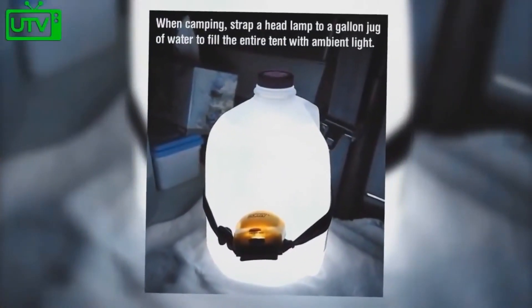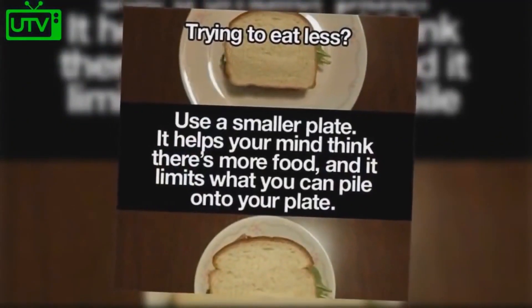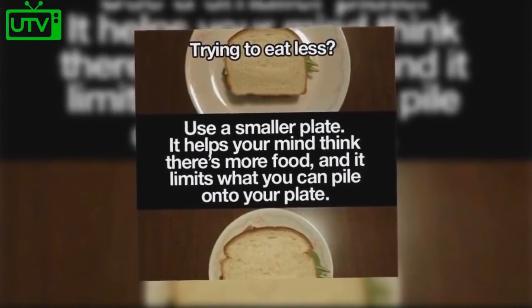When camping, strap a headlamp to a gallon jug of water to fill the entire tent with ambient light. Trying to eat less? By using a smaller plate, it helps your mind think that there's more food and limits what you can pile onto your plate.